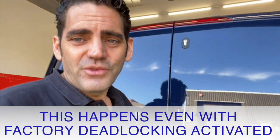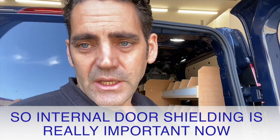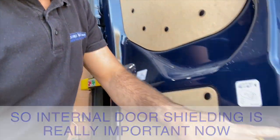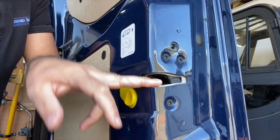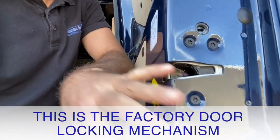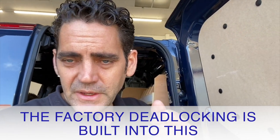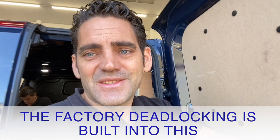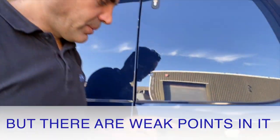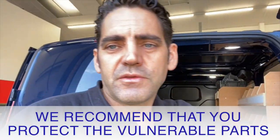Internal shielding is really important for your Ford Transit Custom, just to secure the most vulnerable parts inside the door. This latch mechanism is the factory locking mechanism that holds the door closed — your central locking is all enclosed at that point. When you double lock with your remote you get factory deadlocking, but there are weak points in it and those weak points need to be covered.